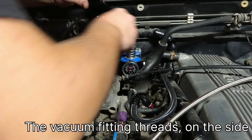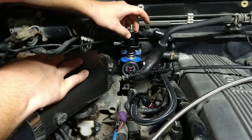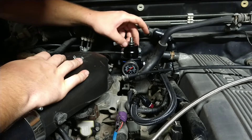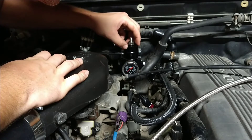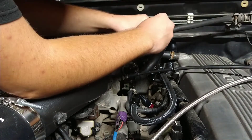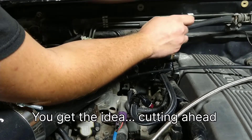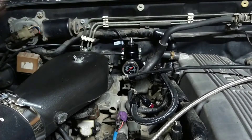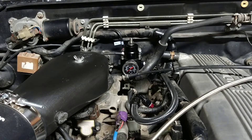I didn't film it because it's not that important, but I put some Teflon on that little fitting just in case it's leaking from there — I don't think it was. That's all together. New gliders are in place and those are tightened down.